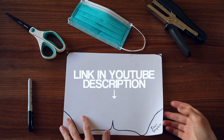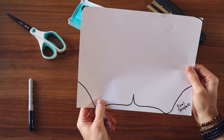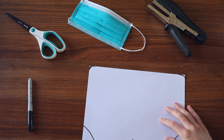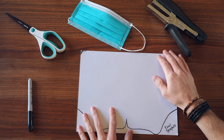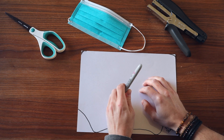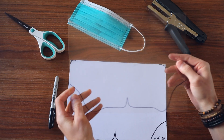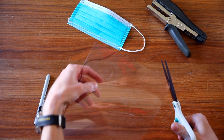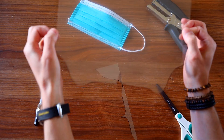We're going to use the template that's posted in the link in the description below on a regular 8.5 by 11 sheet of paper. You can print this from the posted file, or if you don't own a printer, you can hold it up to the computer screen and trace it. Once you've got your template, grab one of your transparency films, overlay it right on top of the template, and trace the outline. Then cut it out — and there's your shield cut out of the transparency film.